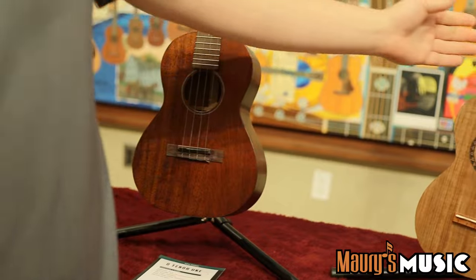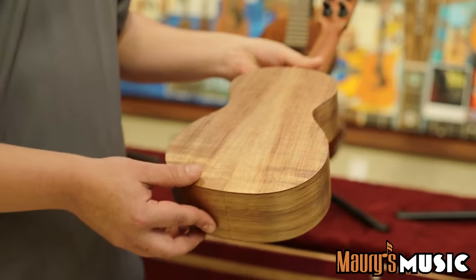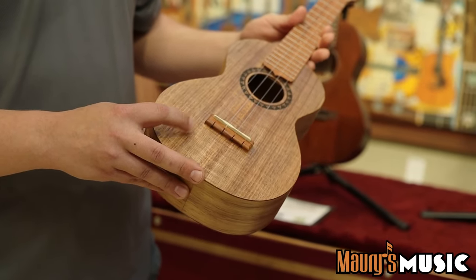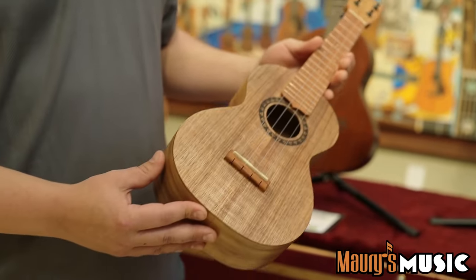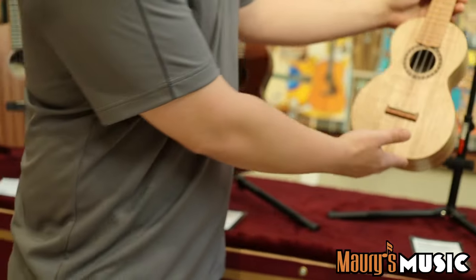Coming down here, this is brand new to the ukulele line. It's another Navajoa-made instrument. We have a fine koa veneer — top, back, and sides — with a core material of kaya, which is an African mahogany. Nice laser-etched rosette. Really, really excited about this addition.